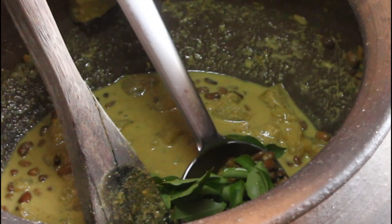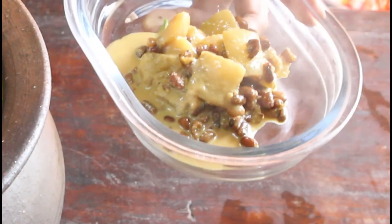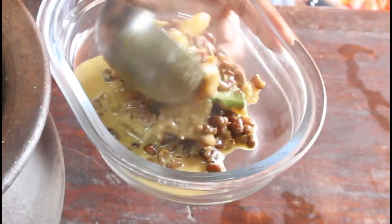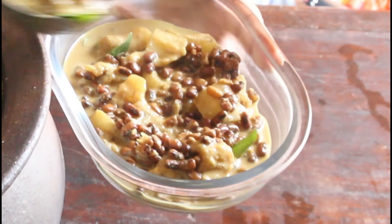Before serving, I am adding curry leaves. You can also add raw coconut oil if you like, but if you don't like the flavour of coconut oil, there is no need.